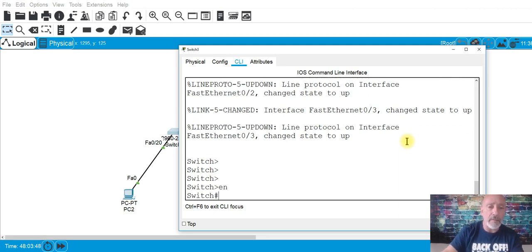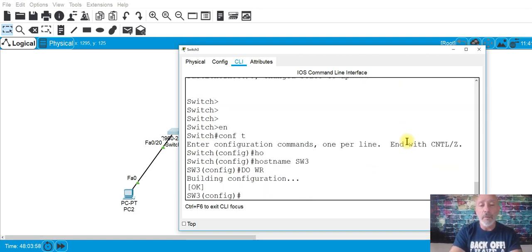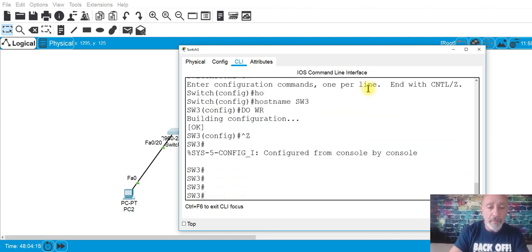Let's give it a name so we know where we're at. This is switch three. Configuration terminal, hostname SW3. You can't just do 'do wr' in the certification — you have to go back and do 'copy run start' and press Enter twice, because you have to save to the startup configuration file.